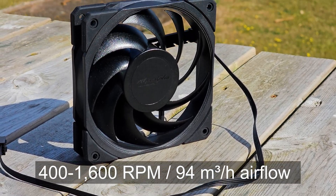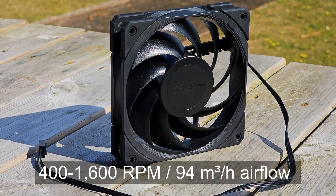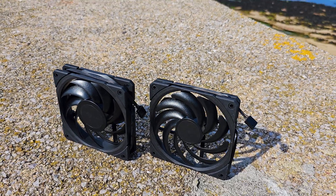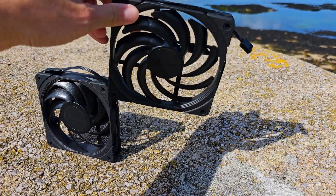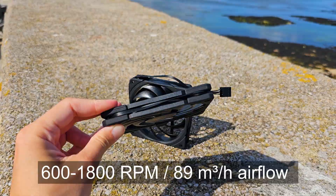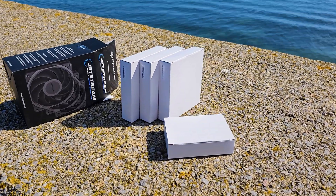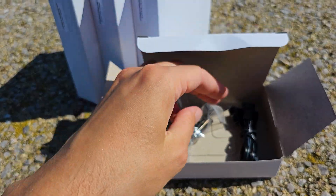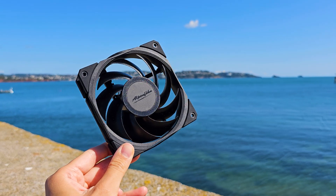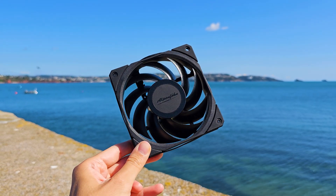Both coolers share the new 120mm Jetstream fan model. The standard fan is 27mm thick, while the second slim fan for the Brocken 4 Max is 16mm thick. Alpenfohn provides the option to acquire the fan separately from the Brocken 4 Max cooler, and they are excellent case fans for those who prefer a stealthy aesthetic.